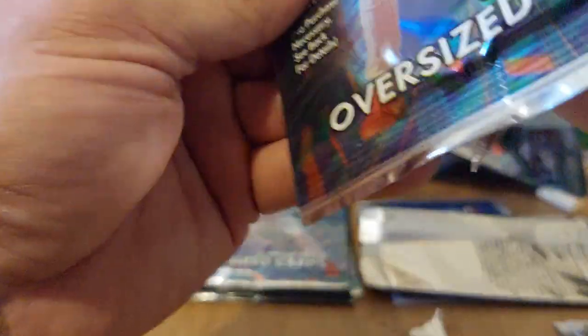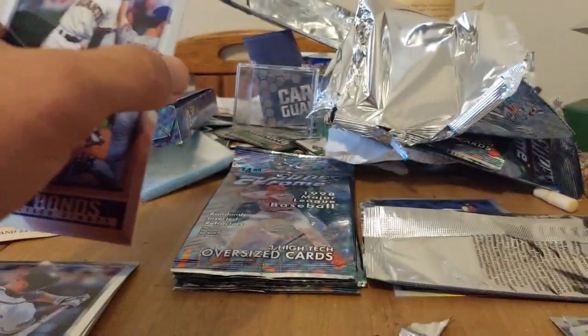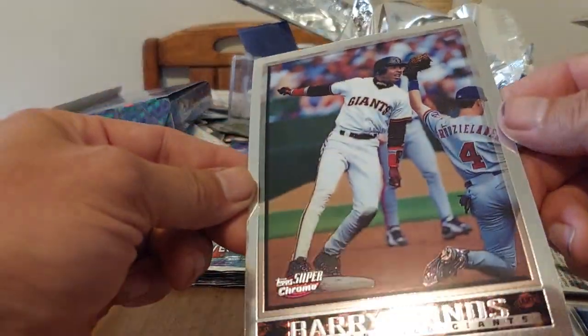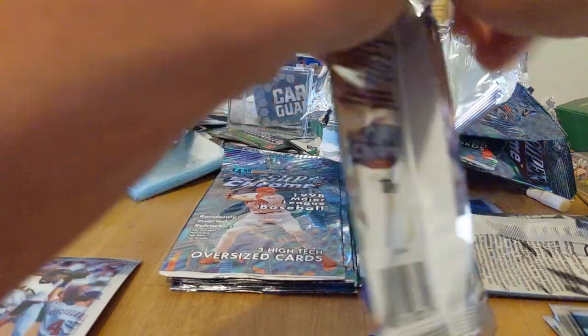Thank God there's only 12 packs and not 36 — it would take forever to open them all. There we go — pulling from the top. We got Barry Bonds! I think this whole set is mainly major players — I haven't seen anyone really obscure. And we got Ripken — nice. Ripken is a Hall of Famer; Barry Bonds — maybe someday, but the steroids situation is really going to hurt him.